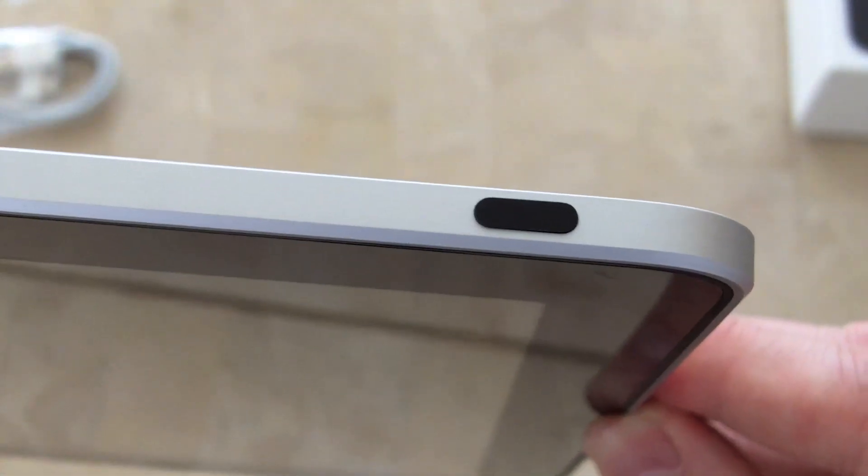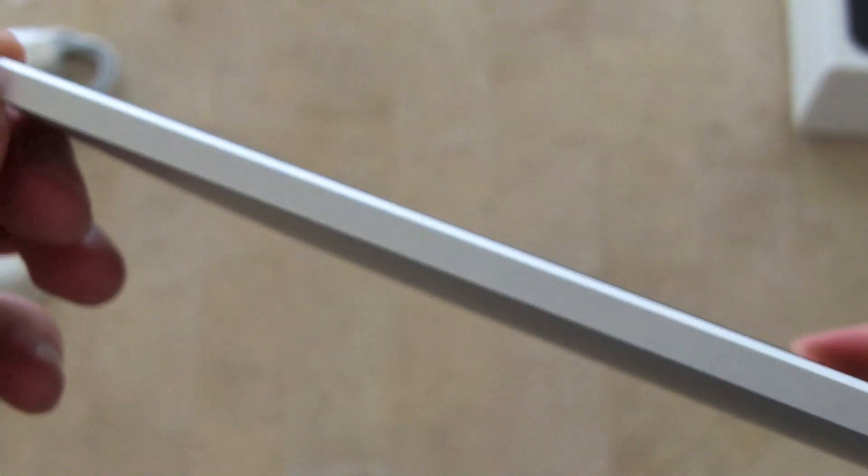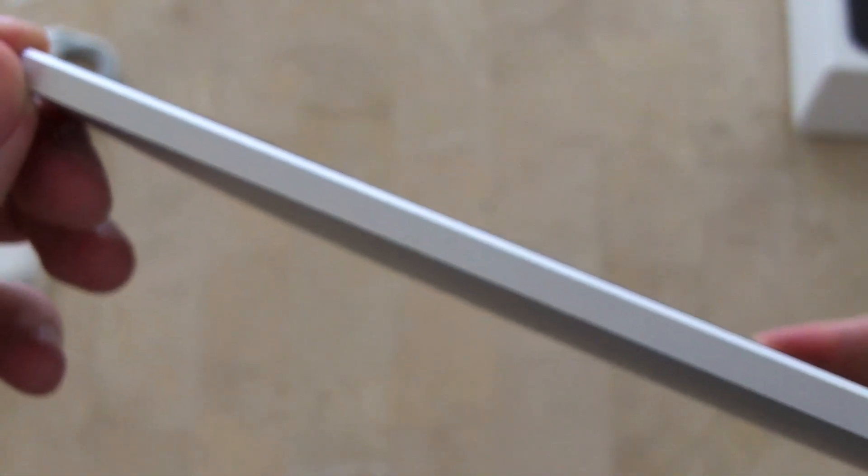Up at the very top on the right side you've got your power button on and off. On the left is your headphone jack and a little dot that tells you if you've got the internet. It's still very thin — it's about as thick as a magazine. So you want to know what it's like to hold an iPad? Go get yourself a magazine, because it's about that thick.